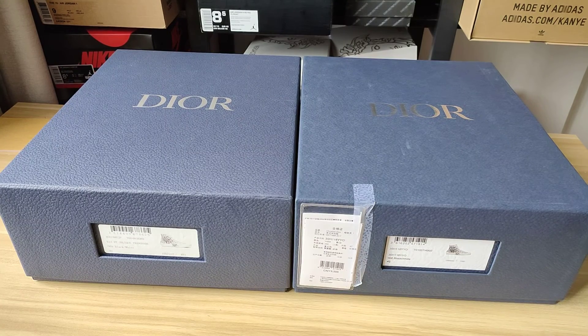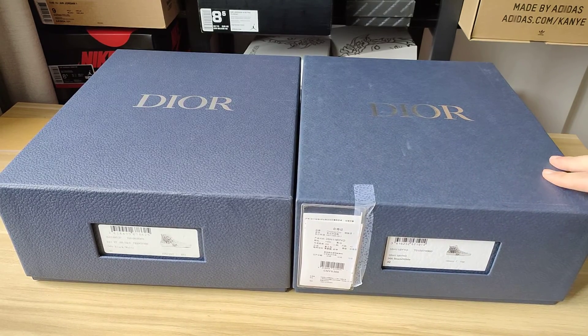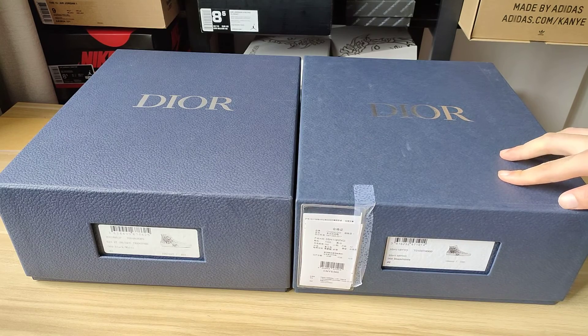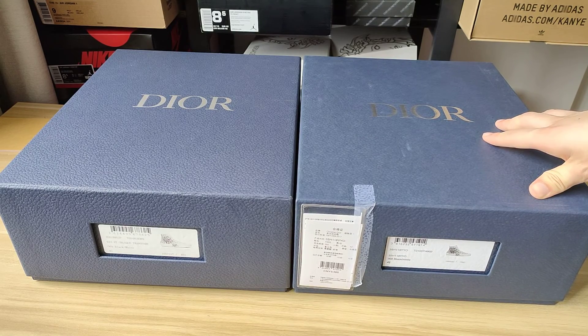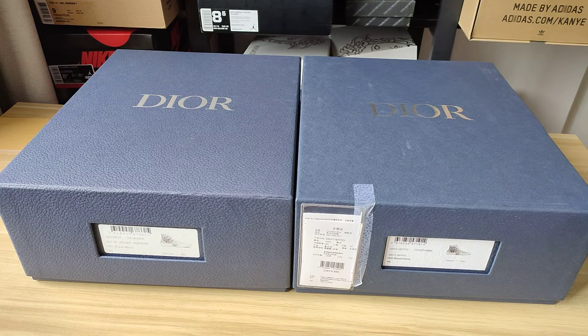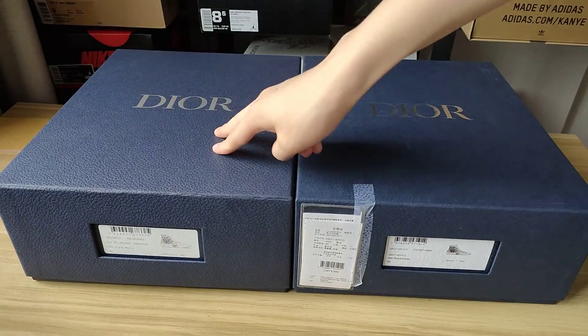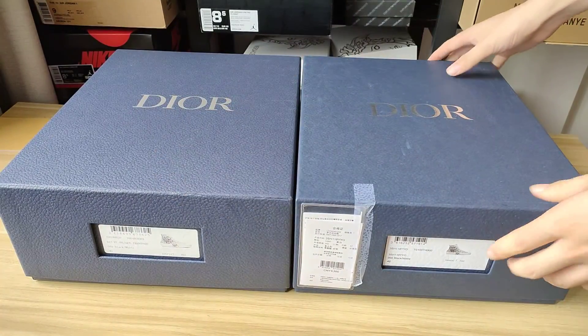Welcome to the channel. Today we do a review about the Dior B23 shoes. On the right is the real thing — I bought it, it cost me about nine hundred dollars. The left one is a replica.